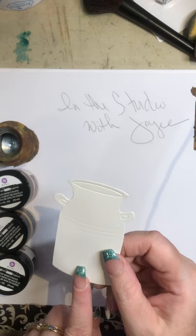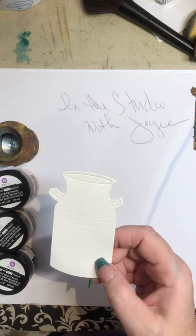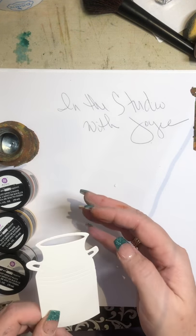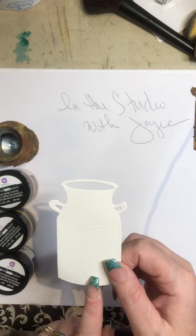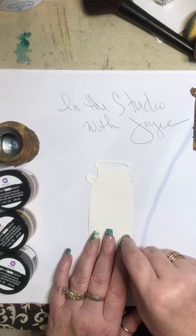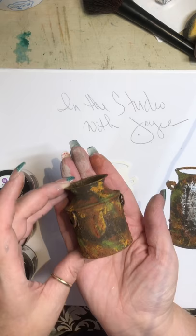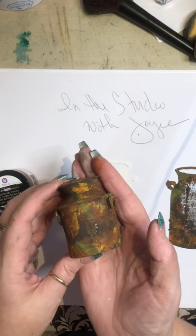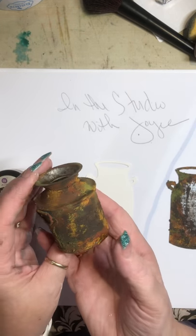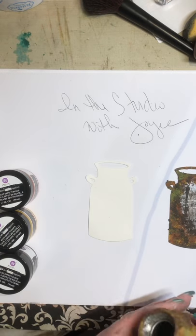Of course, you don't start any project without Elizabeth Craft Designs soft finish cardstock. This stuff is amazing — it already has texture to it as well. So when you start your project, before you ever put any texture on it, the paper itself is textured. This is an acrylic full body paint, so it has texture to it, and you can actually paint your art as well and make it look rusty. So it doesn't have to be just paper — it can be your alterable items as well.